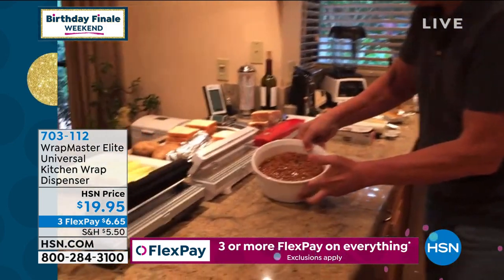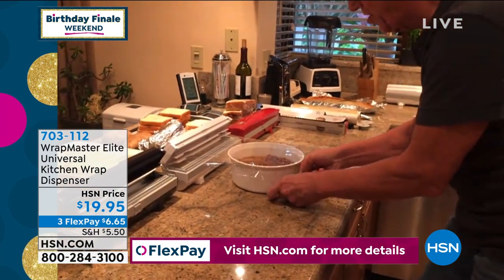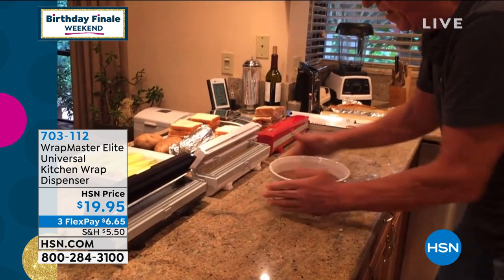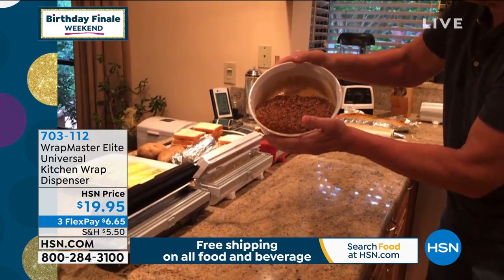This is baked beans in here. Say you're taking this somewhere to a friend's house — you want to get that nice and tight. Look how tight I can get that, cut it, and it doesn't spill out. That's how tight it is.